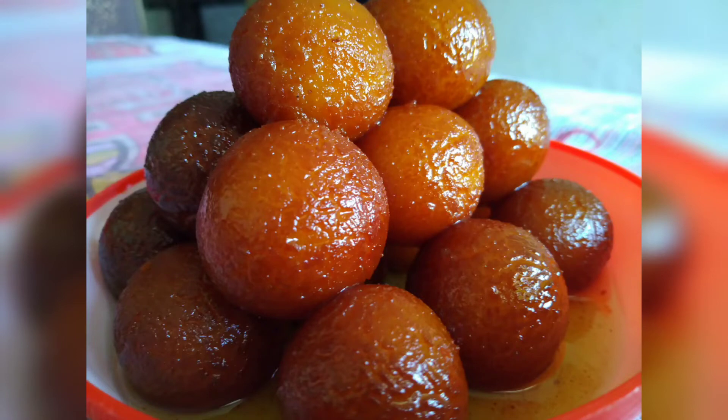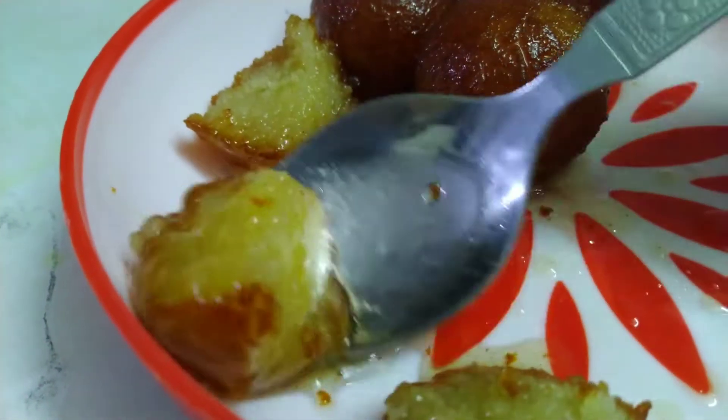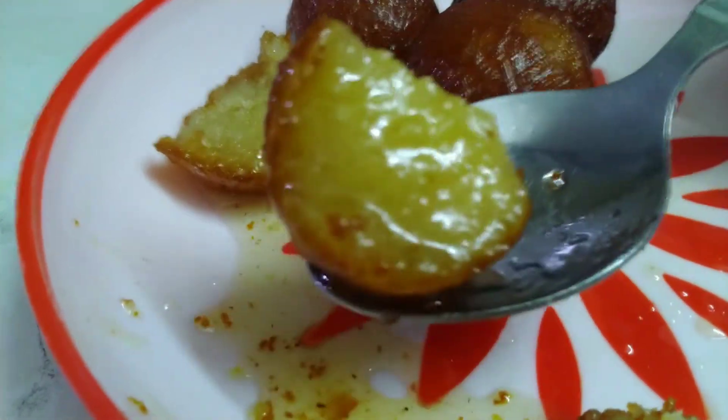Hello friends, welcome to my food channel and today we are going to make Gulab Jamun. If you haven't subscribed yet, please hit the bell button. Let's start the recipe.